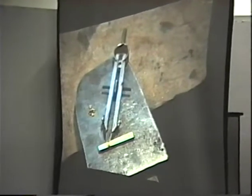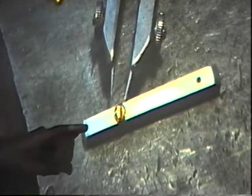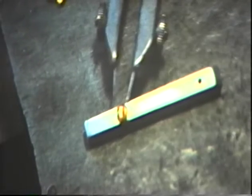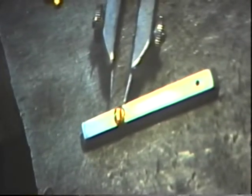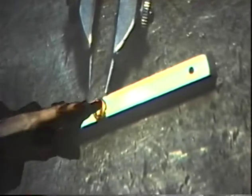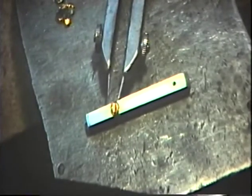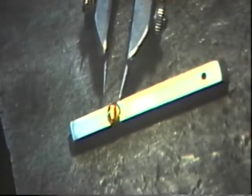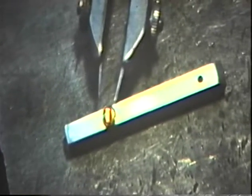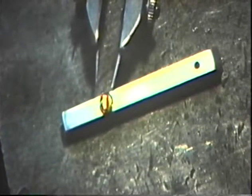I take a pair of dividers and scribe a line right down the center of the bar. Then I figure where I'm going to start. I measure the diameter of the stone and mark a point equal to the center of the stone, then mark all the centers. I take the dividers, make a dimple or center punch mark, and starting with one leg in that mark, keep making arcs to represent each stone center, equally spaced at the girdle diameter apart.